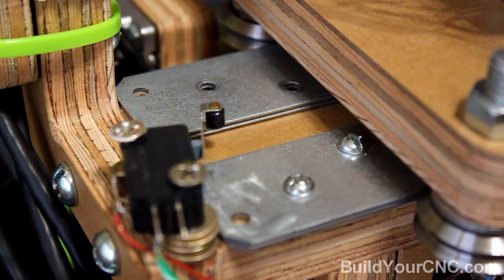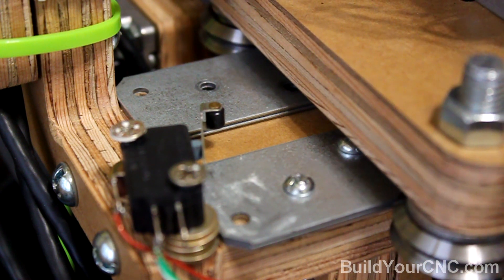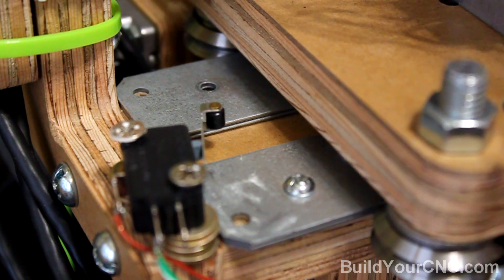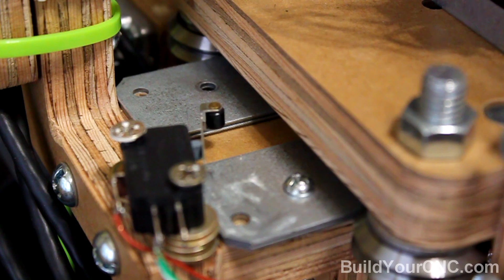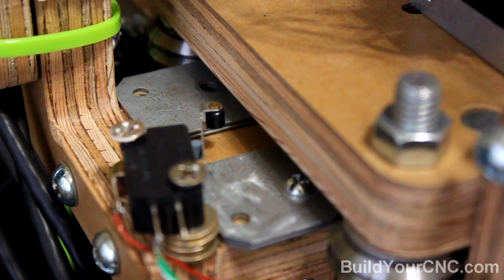The X and Y axes are fitted with homing switches due to the necessary repetitive precise positions, for picking and placing devices from the reels to the printed circuit boards.